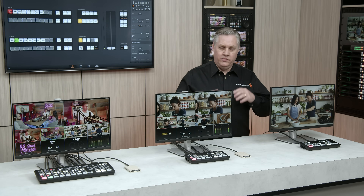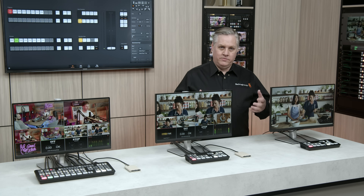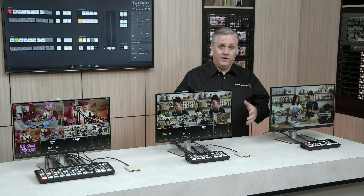Hi, I'm Grant from Blackmagic Design, and I wanted to do a quick video update on ATEM switches. As you might know, we've got a family of switches called ATEM Mini. They're great little switches, very affordable, but very powerful.